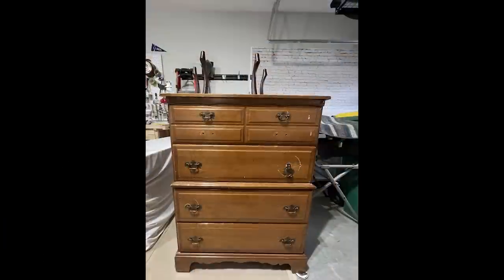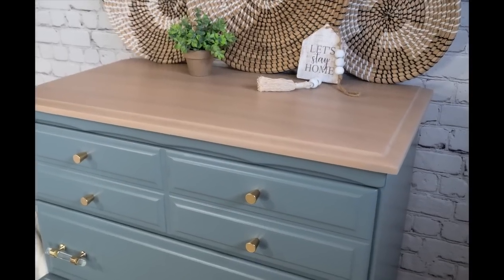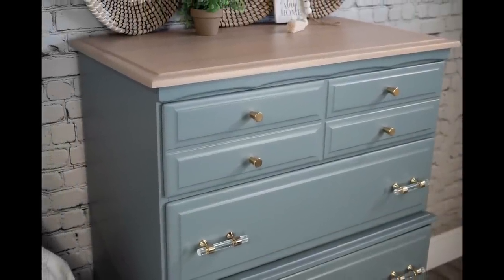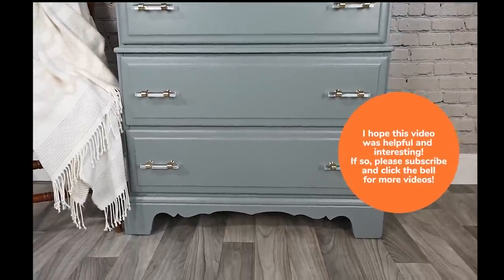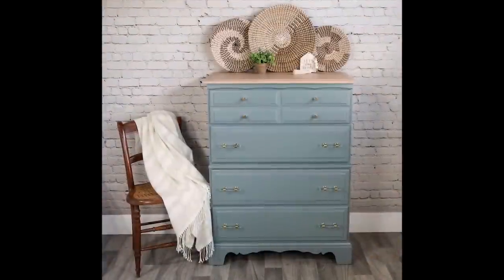Just a little reminder of the before and now the after — I love how this turned out! That blended top, that paint color, the new hardware, the drawer liners — it all works so well together to give such a beautiful finished product. With time and effort you can learn how to do this too at home. If you'd like to subscribe to my channel, I'd really appreciate it — I'm working toward 1,000 subscribers this year. Subscribe and comment on the video, let me know if you have any questions, and I'll see you next time.